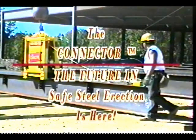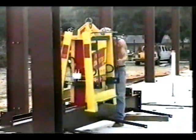We in the construction industry are constantly thinking of worker safety on the job site. One accident, regardless of the cause, can cost our business dearly.